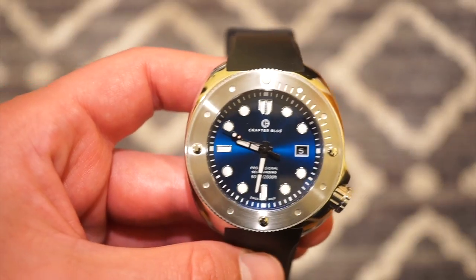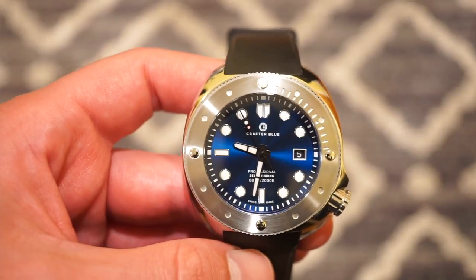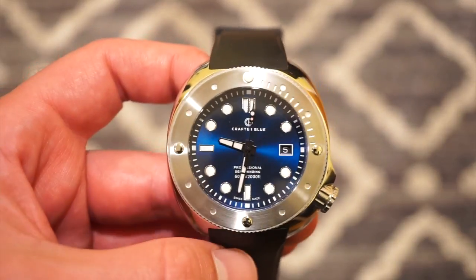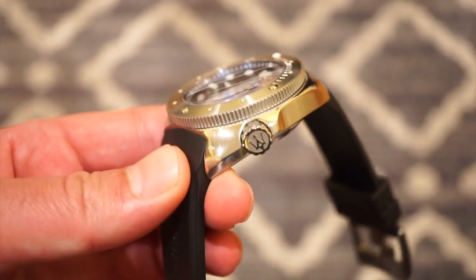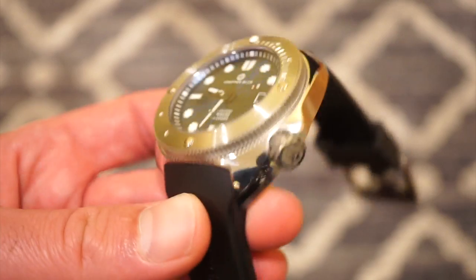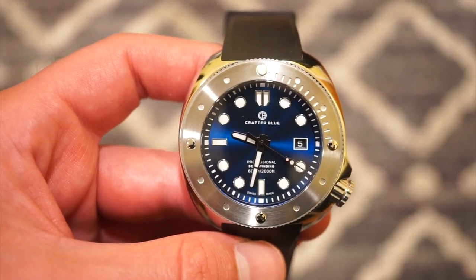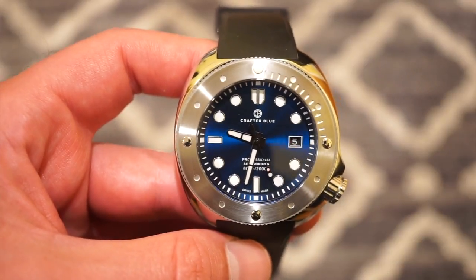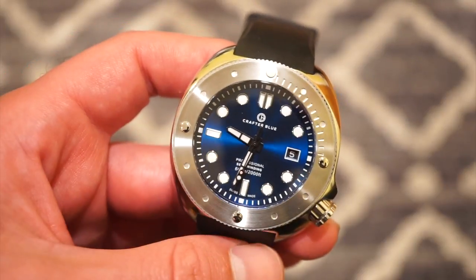What we have is kind of a mashup of different watch styles — a true diver's watch at 600 meters with an integrated helium escape valve on the left flank. You get that Panerai style in the 120-click unidirectional rotating bezel. The case has a bit of a Seiko feel with the crown at the four o'clock position, though I wouldn't call this a true homage watch.